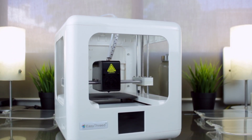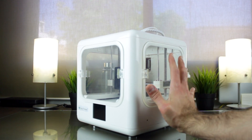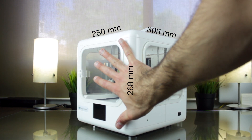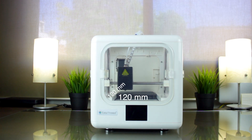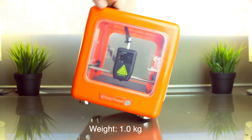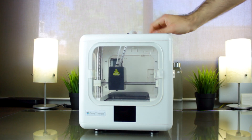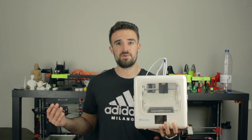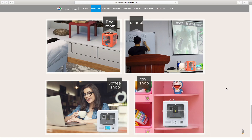So as I was saying, the printer is very compact. Its exterior size is 305x250x268mm, while the print volume is 120x120x120mm. The weight of this printer runs around 6kg, which makes it not as portable as the Nano, but quite portable as well due to its compact form factor. This fact, together with its good-looking design, makes it suitable for any space — you can have it in your bedroom, in a school, in a toy shop, and maybe even a coffee shop.